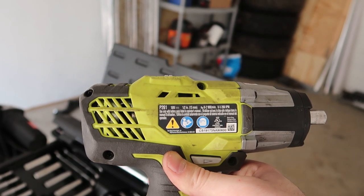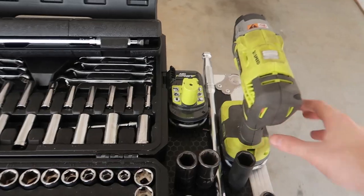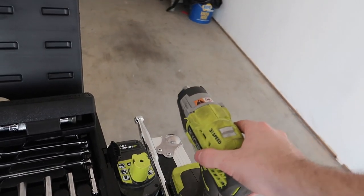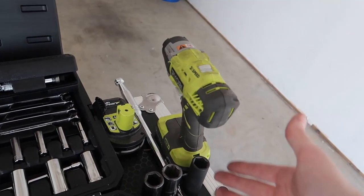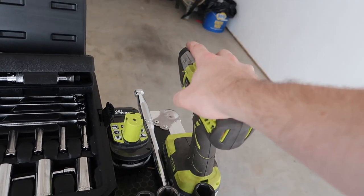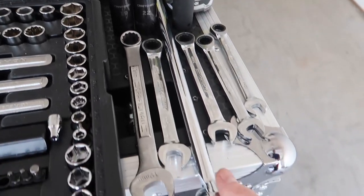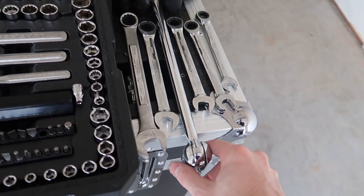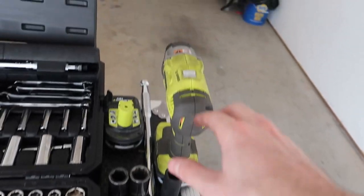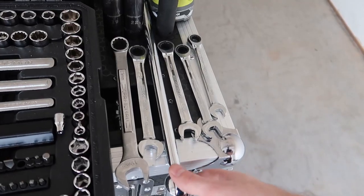What will also help you enormously is a really good half-inch drive impact gun. This is the Ryobi P261 — the most powerful impact driver in the Ryobi set. You definitely want multiple batteries because you will burn through them. Having an impact driver for this install is essential — if you're doing this with just a hand ratchet, you're in for a world of hurt. You're also going to want a breaker bar because some bolts are very tight.